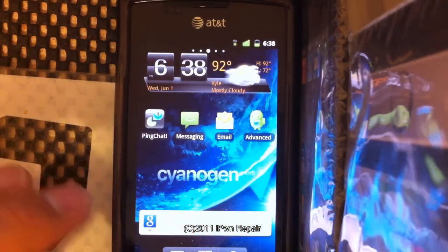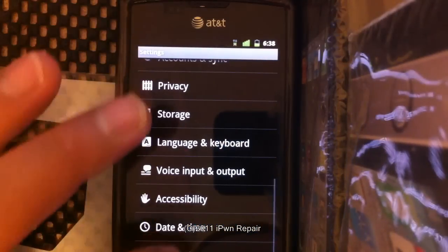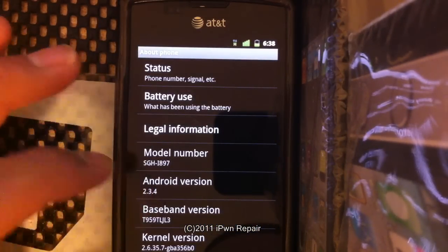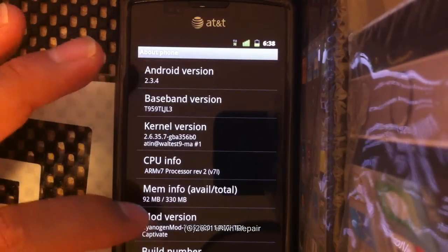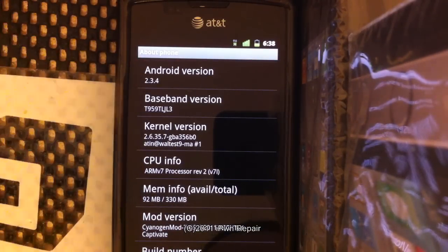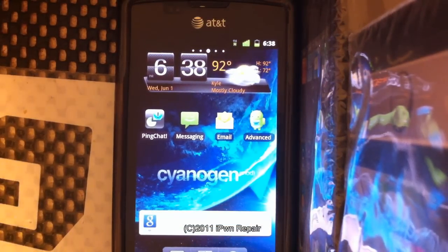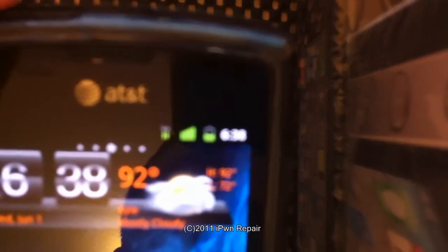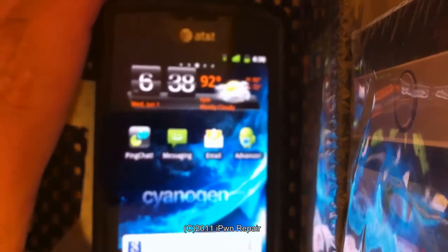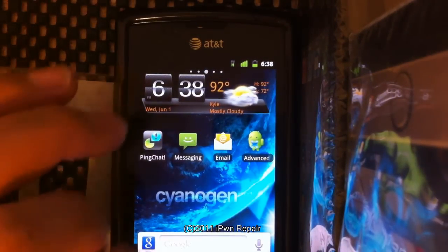Once we got CyanogenMod on here — you can see it's Android 2.3.4, model number i897 — the kernel version shows CyanogenMod and the 5-25-2011 nightly build. From my testing so far this ROM is very stable. I know they still consider it beta, but it's very stable. The battery is pretty good — it had a full charge. I was listening to music all day and also streaming Netflix, which is something interesting I wanted to mention.